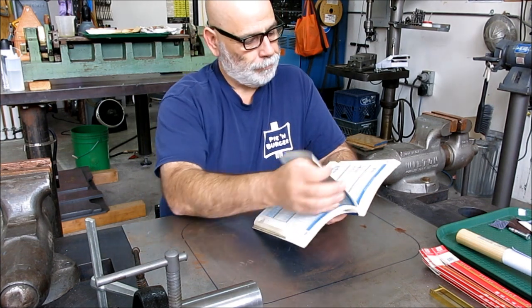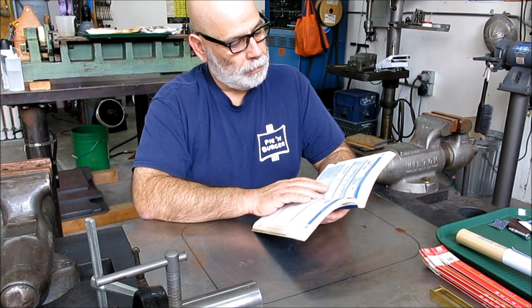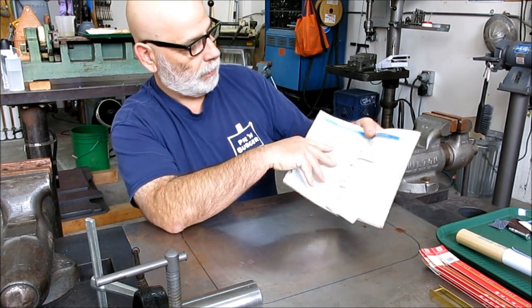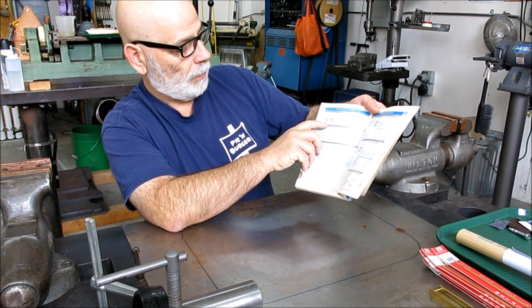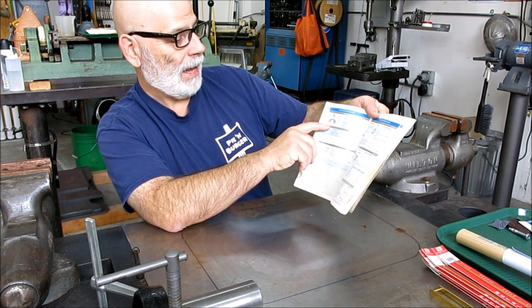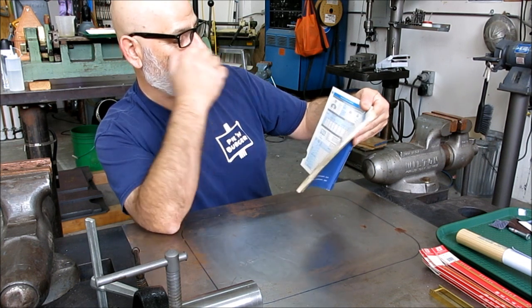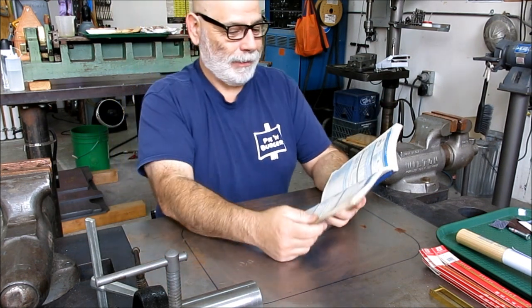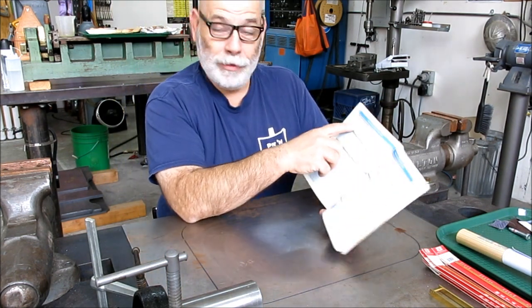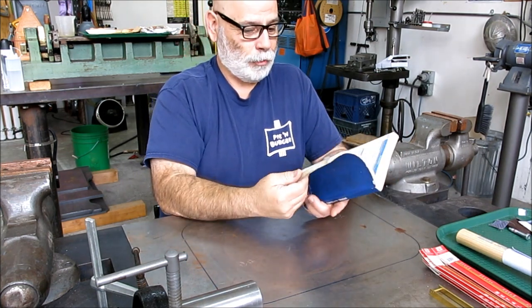I saw something on punches and dies — they're talking about punch and die clearance. There's the angle and it's the Schneidenplatt or Stimplepecker or whatever — you know, the male punch and the female punch. It's a neat, cool book. I like the format; it's tabbed so you can navigate it easily.